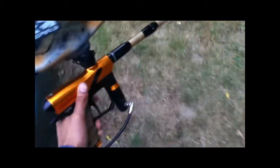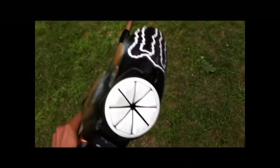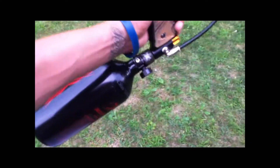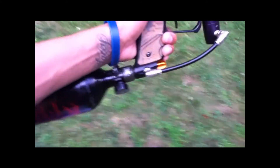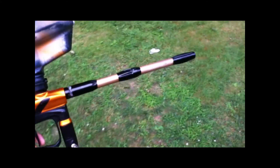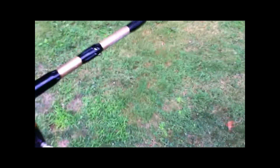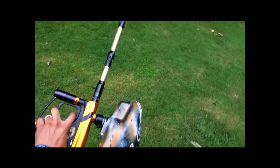This is my Dangerous Power E1 with the Halo 2 hopper, Virtue Crown speed feed, and some crappy tank — you don't want to get one of these, get a carbon fiber tank whatever you do. And a Twister barrel — these are like 50 bucks but somehow they sell for 15 now, which I think is kind of funny.